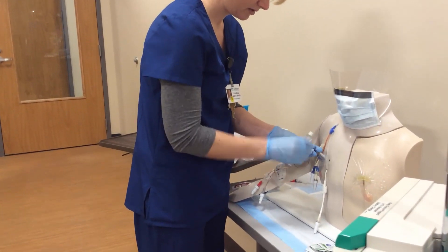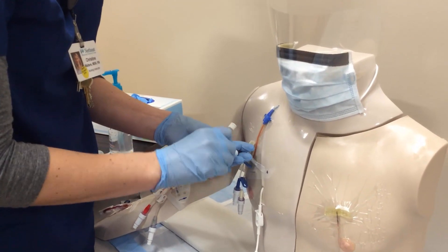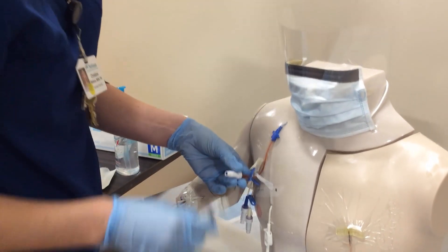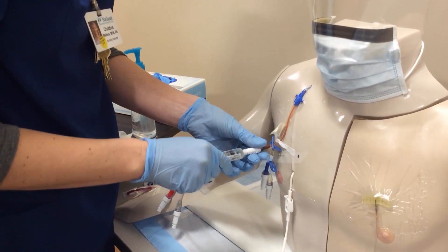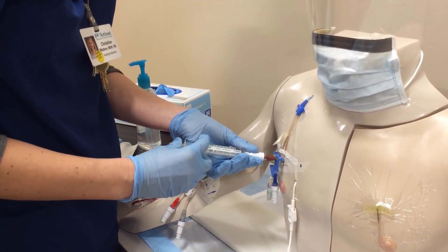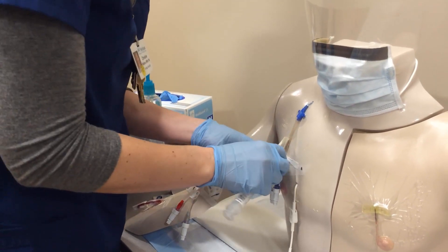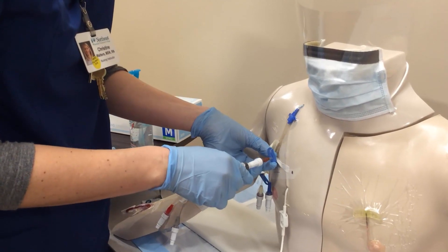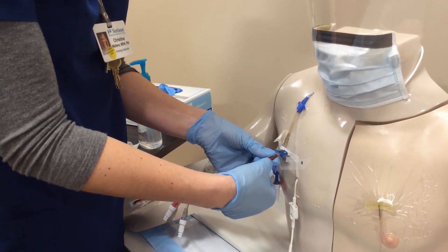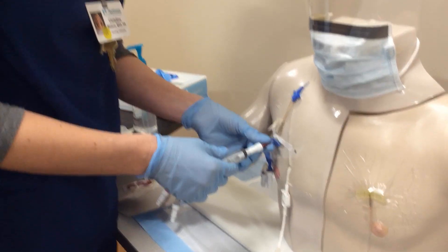I'll grab my alcohol swab and clean off the end of that port really well. Now I need my 10ml syringe with 3cc's of normal saline to flush this line. I'll take the cap off, connect my 3ml of saline, open up the line, and pulse flush to create turbulence in the line to push through anything that could be in the tube. I'm going to clamp my line again — every time you take anything away you want to clamp your line, because if the end cap comes off it helps prevent air embolism.